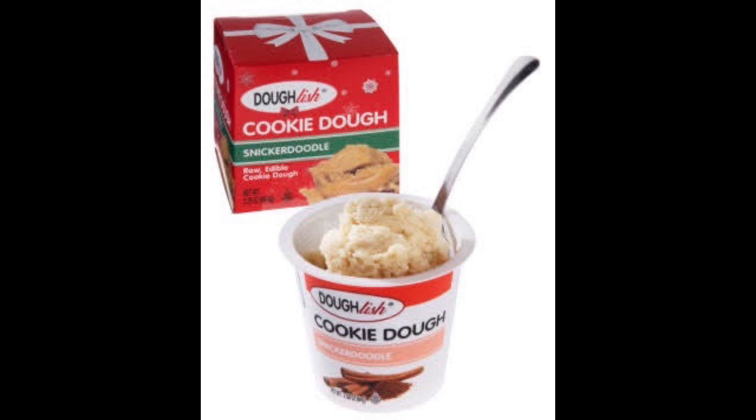Kind of reminds me of Christmas. I think Snickerdoodles are a Christmas cookie — I don't think people eat them outside of Christmas. Why would you? You insane? We're gonna see how it tastes outside the holiday season.